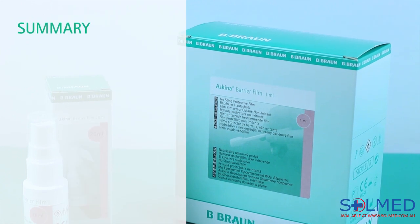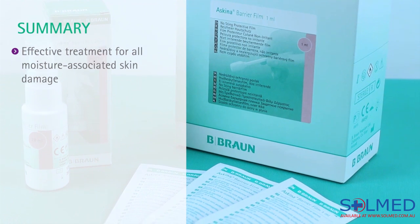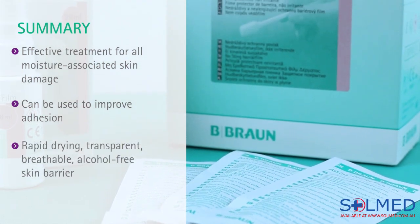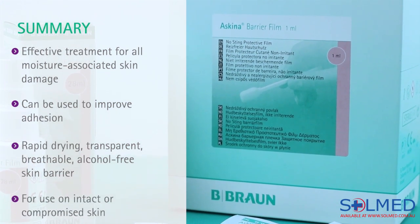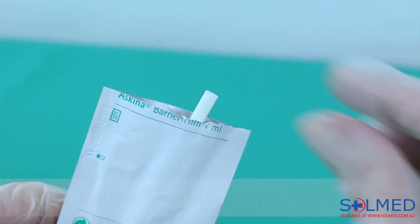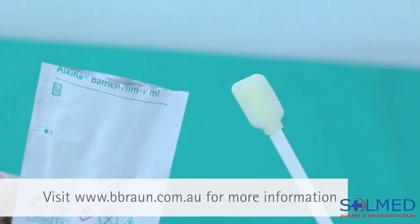To recap, Skeener Barrier Film is an effective treatment for all moisture associated skin damage and can be used to improve adhesion. It's a rapid drying, transparent, breathable, alcohol free skin barrier for use on intact or compromised skin. It protects against urine, faeces, adhesive trauma, adhesive sensitivity, and friction. If you have any questions about Skeener Barrier Film, contact your local B. Braun wound care specialist.